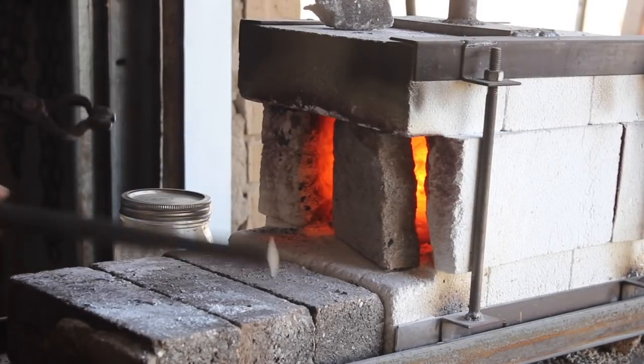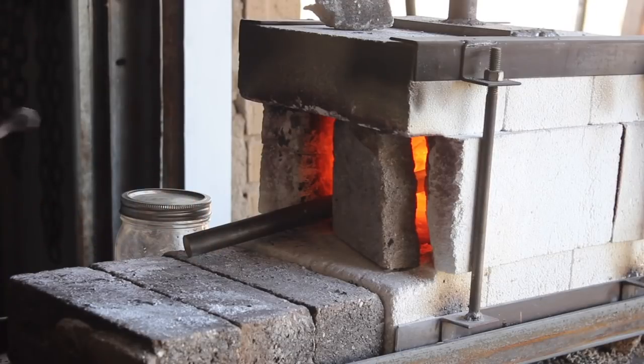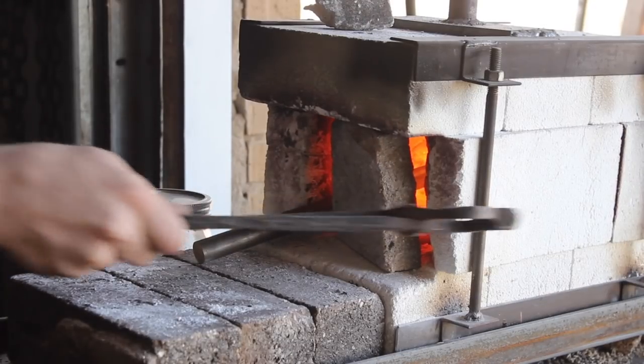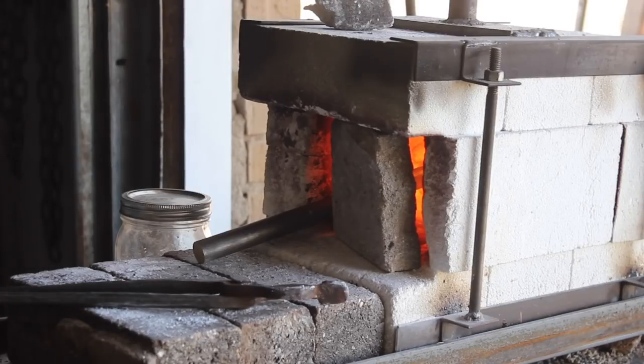Hey guys, welcome back to the shop. Thanks for being here. This is an exciting project today. We're forging an integral knife, which means that the blade, the bolster, and the tang is all forged from one piece of steel.